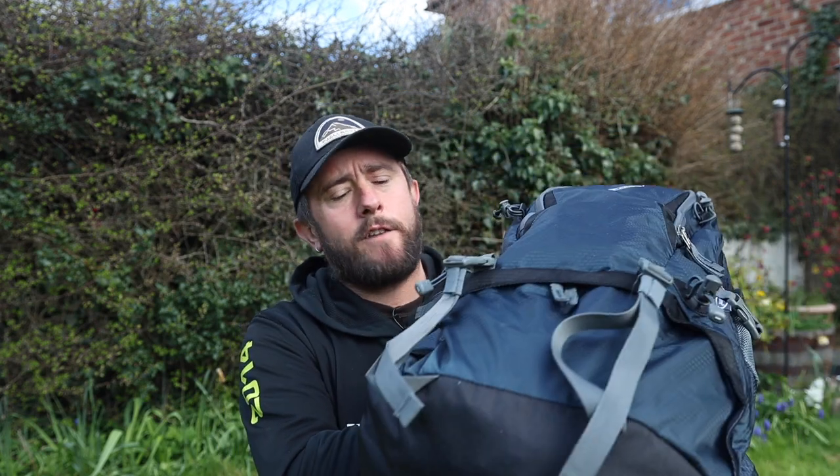I've put it together with things that aren't the cheapest cheapest, because I don't want you to start your wild camping journey and not enjoy it because the gear just falls to bits on you. It's taken me a long time to put it together, but let's get into it — starting with the bag, the G4 Free, which is a fantastic bag.